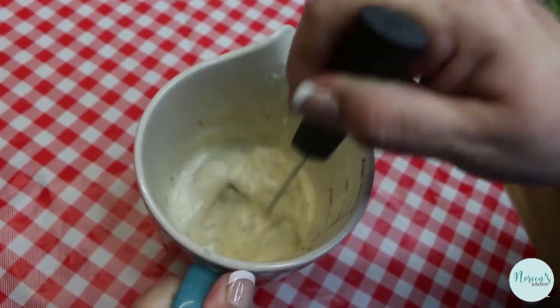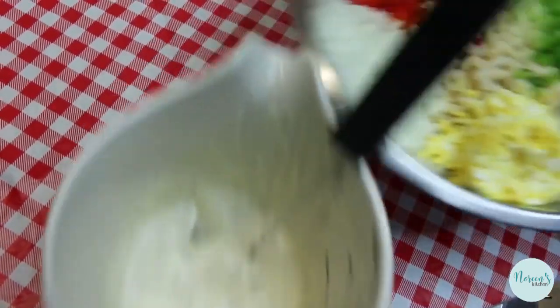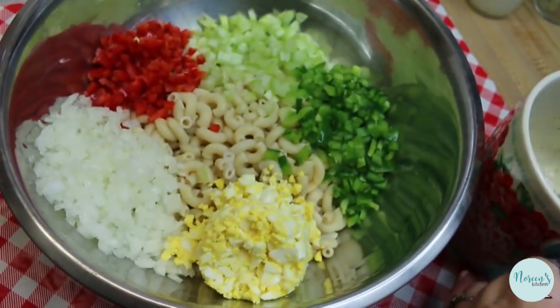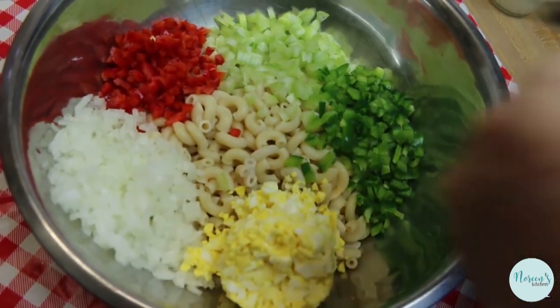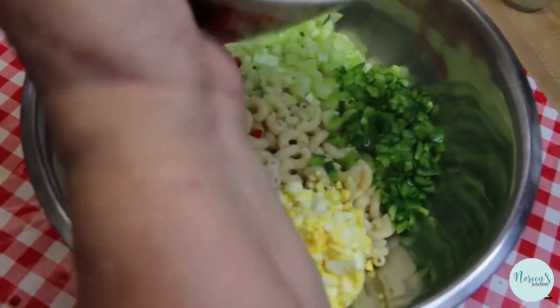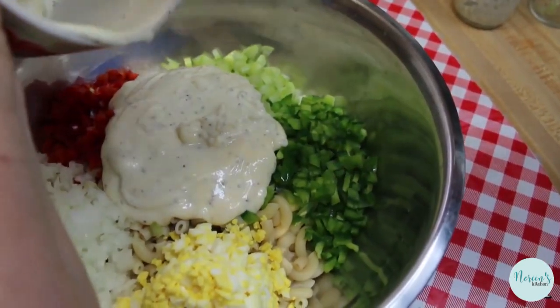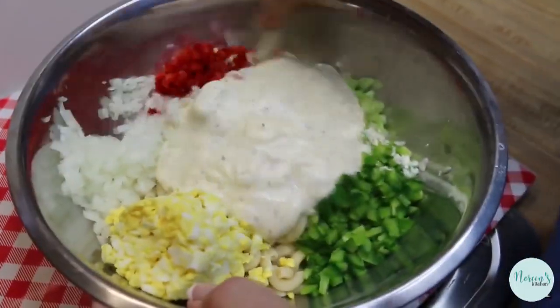We're just gonna give this a good whisk and that's it. This is not as thin as a coleslaw dressing — it needs to be a little bit thicker because all these veggies and this wet macaroni are going to add some water into it. All we're gonna do is take this dressing and pour it over everything in the bowl, and then we're just gonna stir this up together.